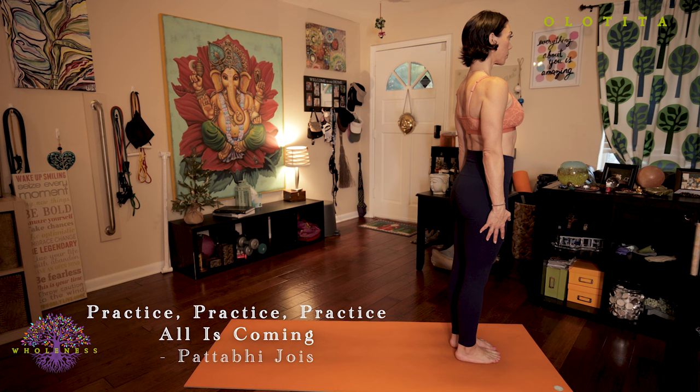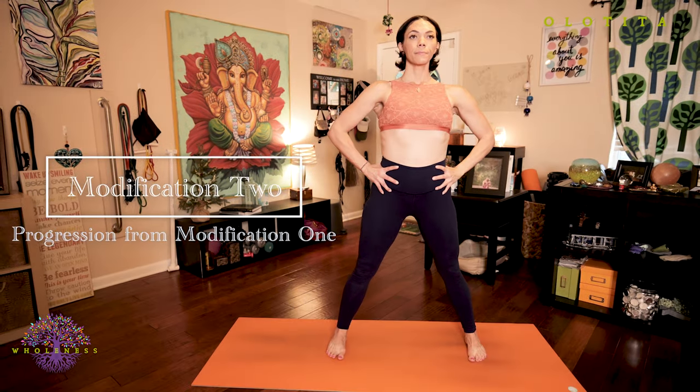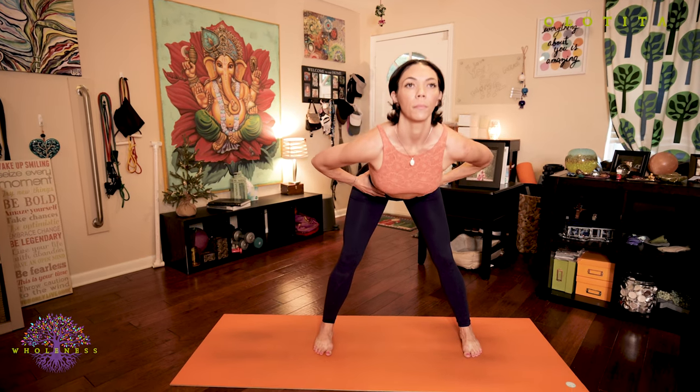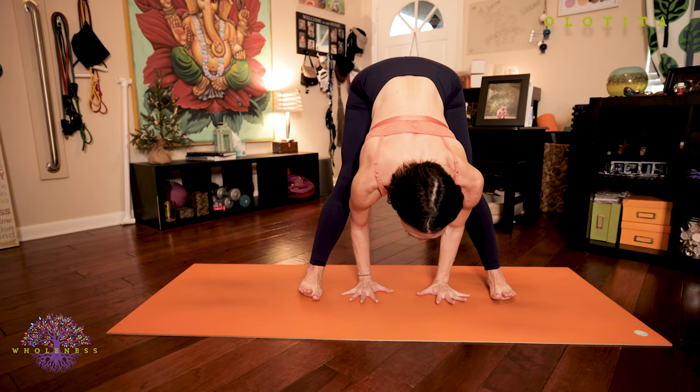Practice makes perfect, so we're going to do this two more times together today. Inhale, turn to your right, hands to your hips, feet about five feet apart. Exhale, fold forward, hinging from your hips with a flat back. Bring your palms to the floor in line with your feet.